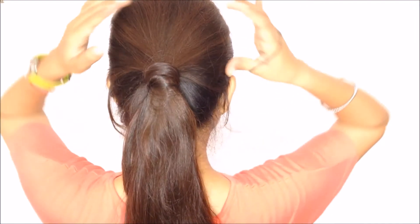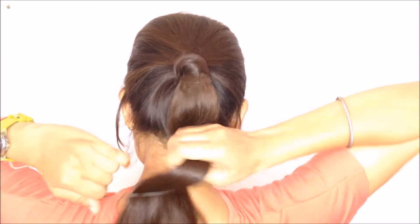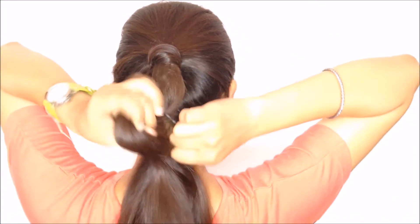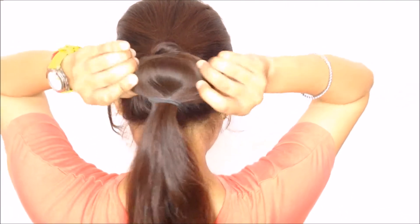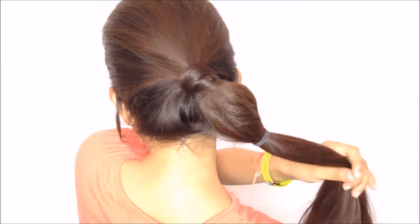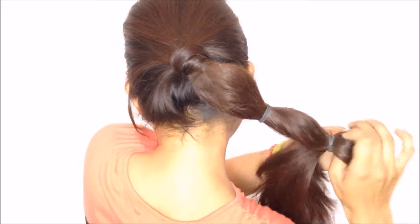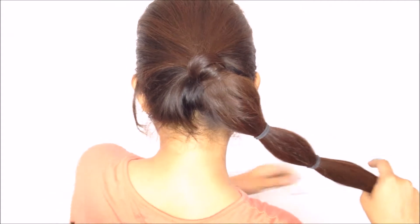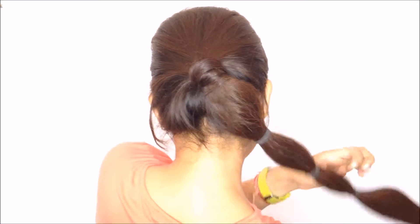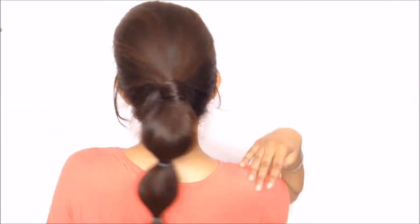For the third ponytail hairstyle, I'm going to make bubble sections of the ponytail, securing each section with an elastic band. I'm creating three sections — if you have longer hair you can do four or more, and if you have shorter hair two or three sections will do. Once all three sections are created, I'm going to pull some hair out of each section so they look more voluminous and full. This is the finished look — easy and perfect for summer.